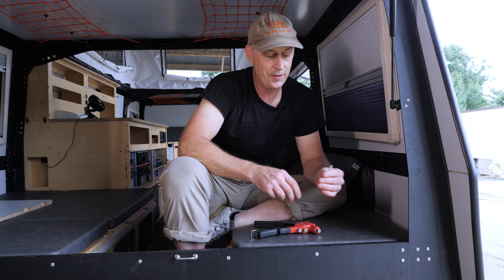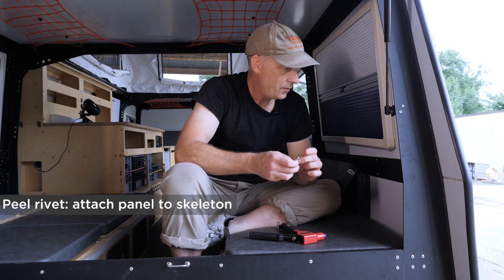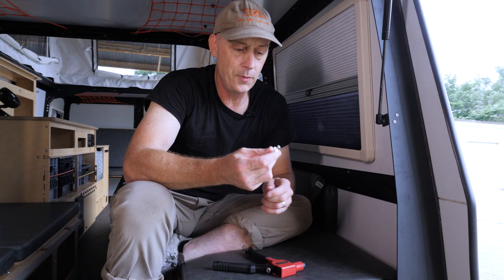We generally use two types of rivets. One is a peel rivet, which sort of unfolds when you pull it, and those attach the panel to the skeleton — for instance, here. The others are aluminum high-strength rivets, which tend to be in corner details of your trailer.